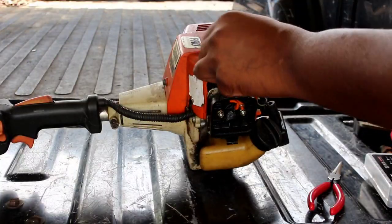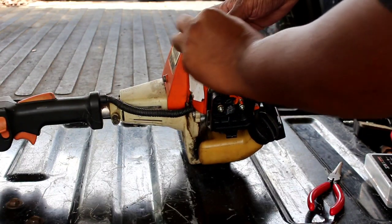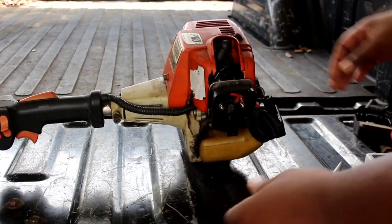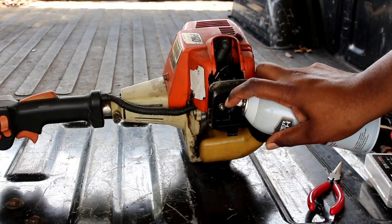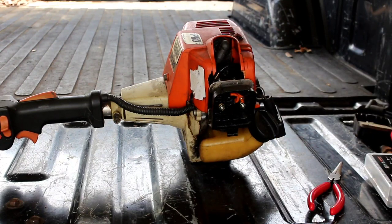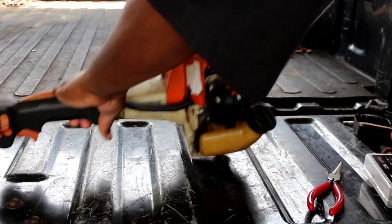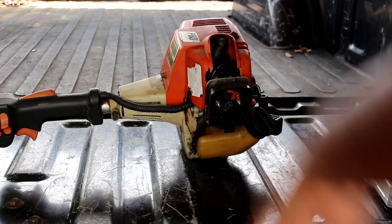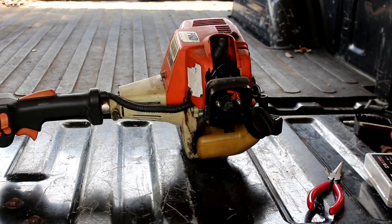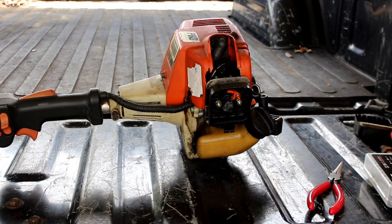I got a spark plug over here I'll try on it. Let's put our spark plug boot back on and give it another shot — just see what it does. Uh-oh, it fired! Man, don't tell me it was just a compression issue. See what I'm saying — check the four pillars every time you diagnose a small engine. It could be something as simple as that.